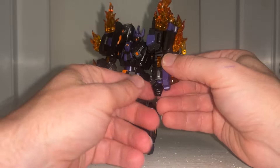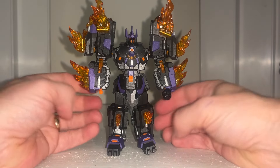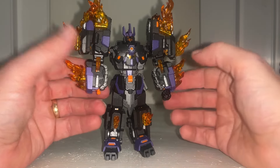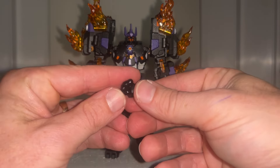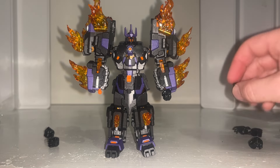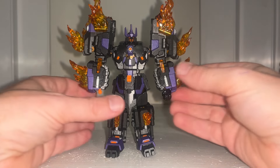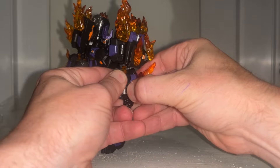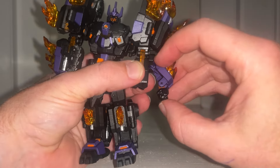I've done something I don't normally do — I've actually reset this video loads of times. Normally when things fall apart I just carry on running, but Iron Factory are notorious for everything popping off ball and socket joints. I also want to quickly show you the fists: the ones packaged in the box are too big for the transformation, so you'd need to swap to the tiny ones. I'll just show you how you can do it with — and indeed without — any fists.